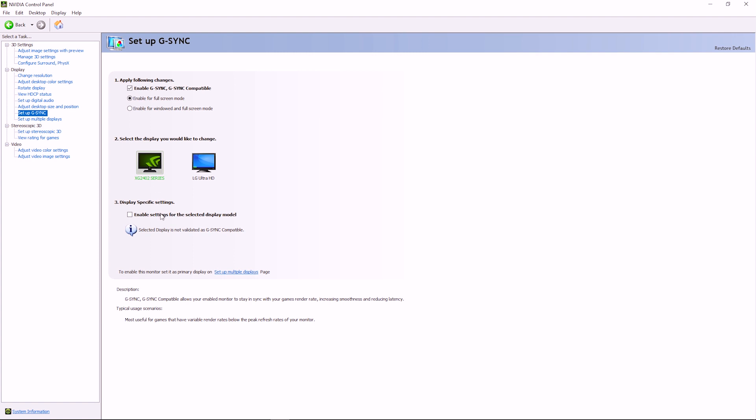Note: you also need to make sure that you have it set to full screen mode or windowed mode, whatever you feel like playing in. I've read that you may affect your performance if you have it selected on one option but end up playing your game in windowed mode. So make sure you play in whatever mode you select. After that, click Apply and you're good to go — you now have G-Sync on your FreeSync monitor and you're ready to start gaming.